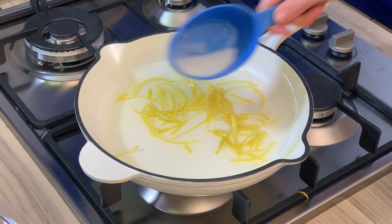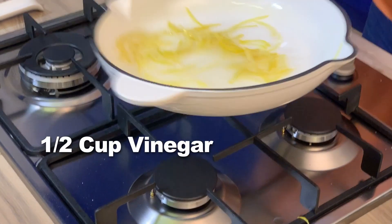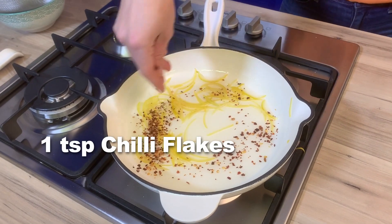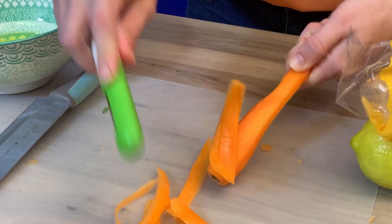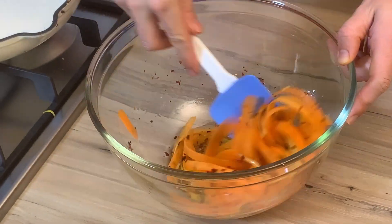Then I added fresh water, half a cup of sugar, half a cup of vinegar, some chilli flakes, and then I added my peeled carrot. I let that sit in the fridge for about an hour and it's ready to go.